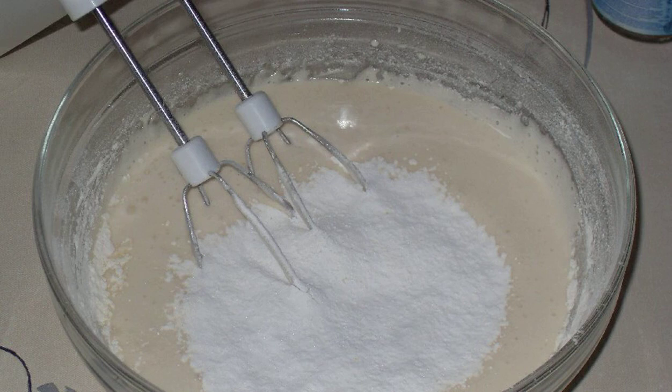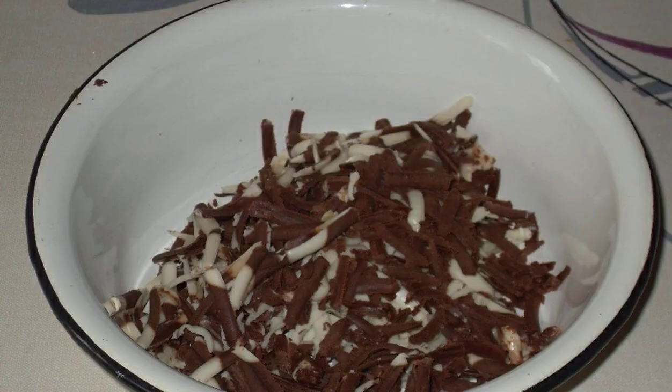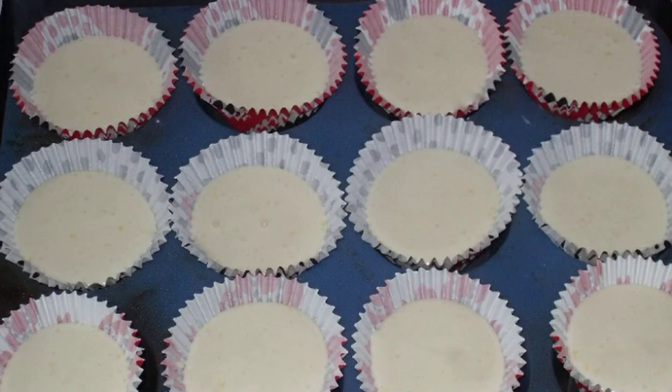Add baking powder, mix everything well, then add lemon zest and two tablespoons of lemon juice. If you make the filling, melt the chocolate with butter in a water bath. Spread a little dough, then add the chocolate mass, and close with more dough.